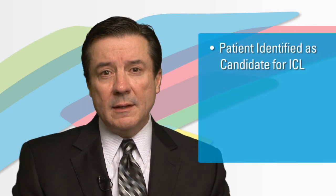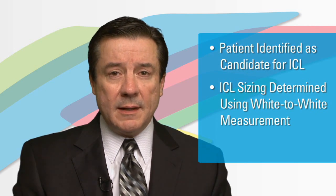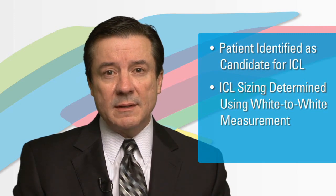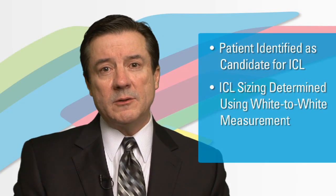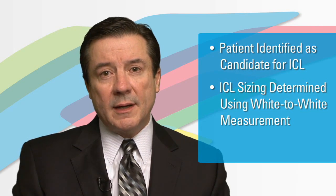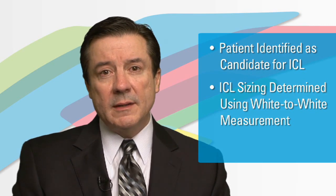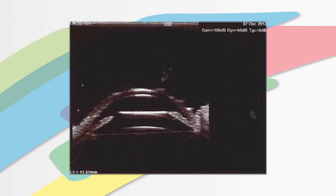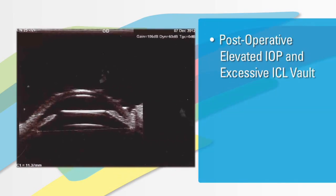This was a patient whose surgery was done at a military installation. The white-to-white measurements were used for sizing of the ICL, and the ICL was implanted without any complications whatsoever during the case, which is what we see in these cases where there is an ICL mismatch. Using white-to-white measurements, the proper ICL size according to the online software nomogram indicated that this patient should receive a 13.7 ICL. Postoperatively, the patient had an elevated intraocular pressure and an excessive ICL vault.